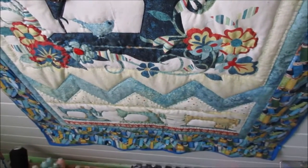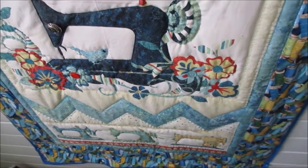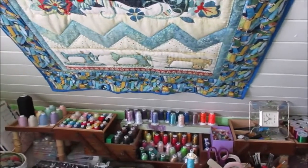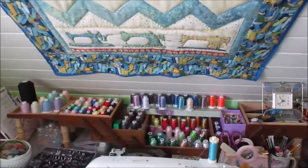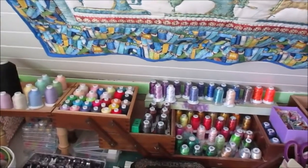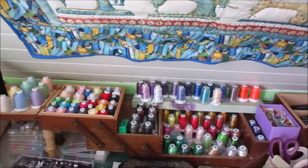It's right above my sewing machine table, so I put it onto the sloped ceiling in front of my sewing machines. I also reused or repurposed a vintage wooden sewing box to hold all my different threads.